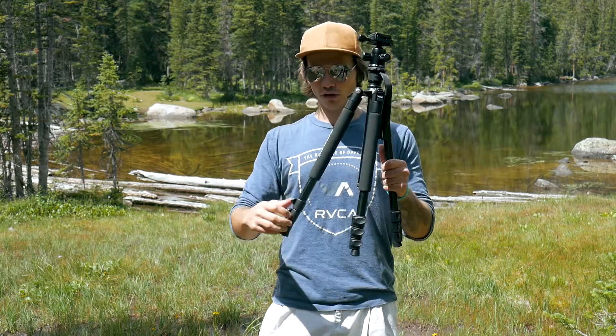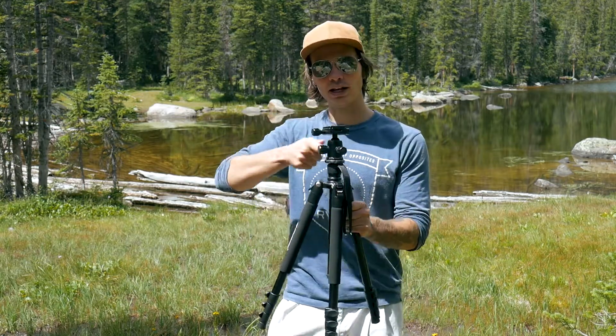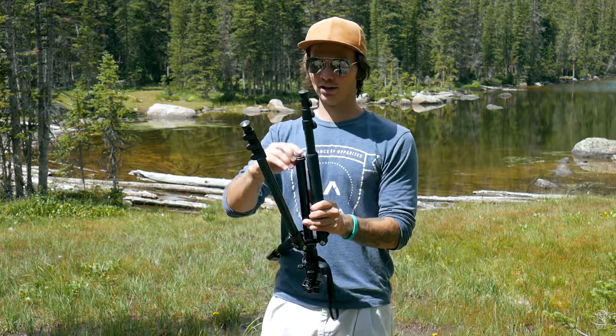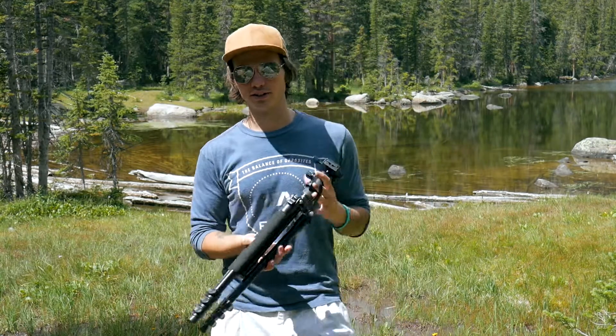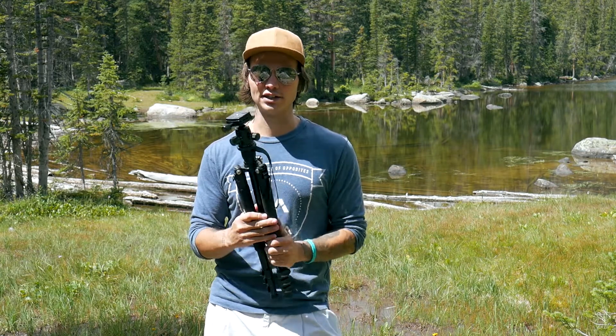The legs do flex a little bit, but all in all it works perfectly. When I'm spinning the fluid motion head, this tripod holds up to the task and doesn't shake all over the place. And if it did, I also have the option of hanging my bag off of this to stabilize it even more, so it can handle the turning of the fluid motion head even easier.